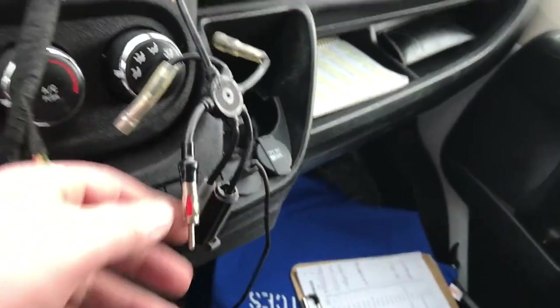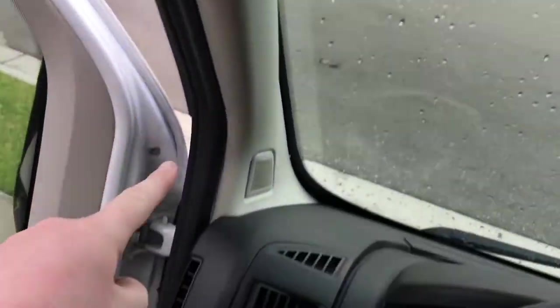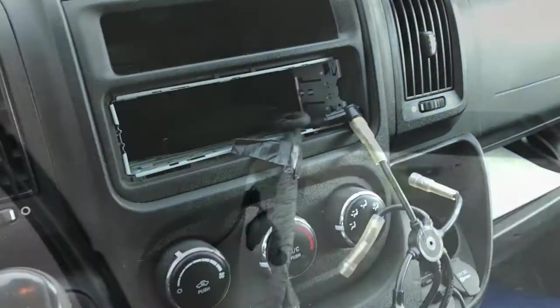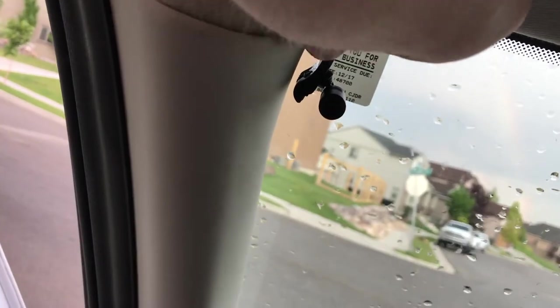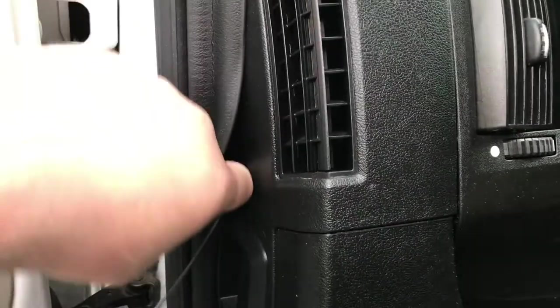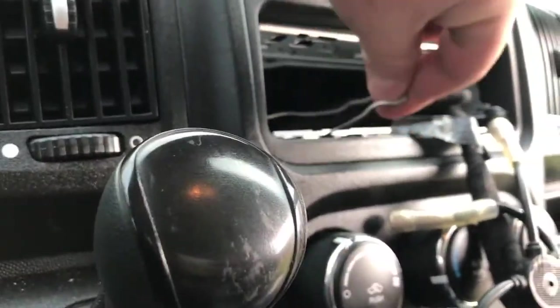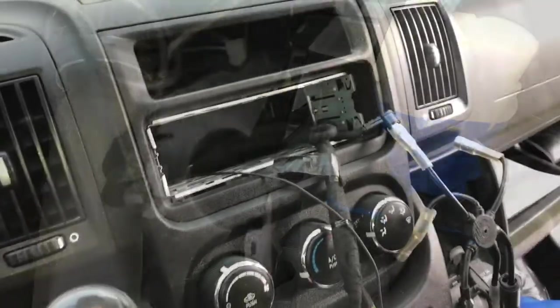The antenna plug adapter fits into our Pioneer. Now let's go ahead and run the Bluetooth mic. I like to run it up to the A-pillar, down along the seal, up and underneath, then fish it up to the dash cavity. We mounted the Bluetooth mic by pulling back the plastic a little bit, slid the mic in, then pulled the weather stripping back. We ran the wire all the way down and worked it along the weather stripping and up through underneath the dash using a wire hanger to fish it through.